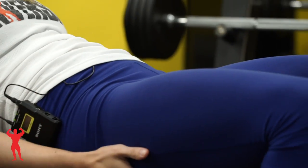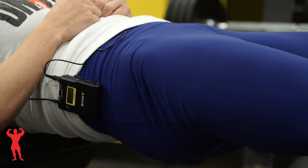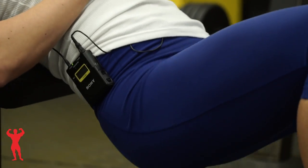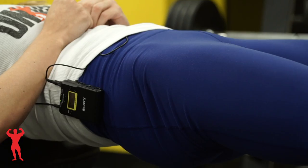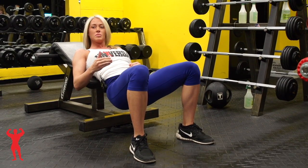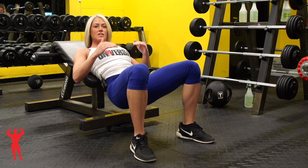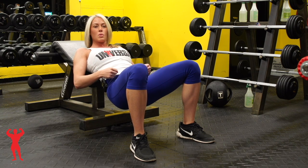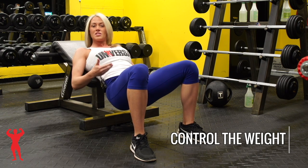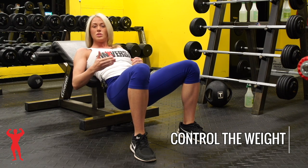As you come up, squeeze your glutes underneath you — squeeze, release, come up, squeeze, go down, squeeze. Whether you have weight or are simply using your body weight, speed is more important than how much you can actually lift. A lot of people put a lot of weight on and go up and down way too fast without controlling the weight. Let the weight control you — you control the weight.